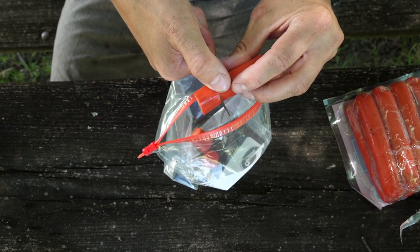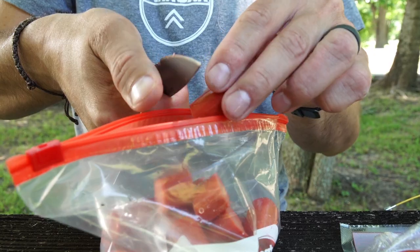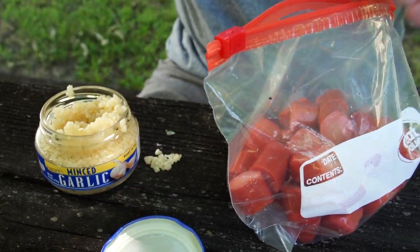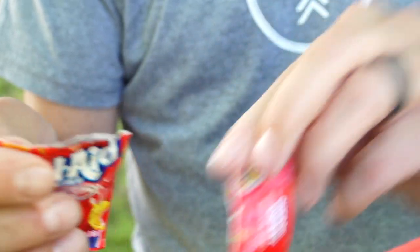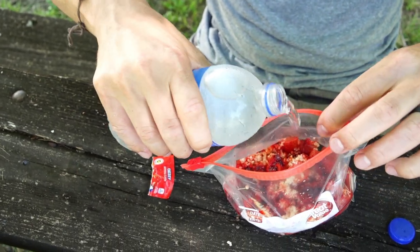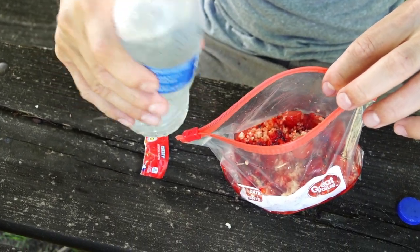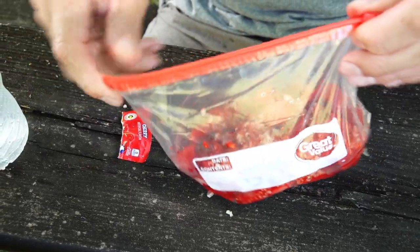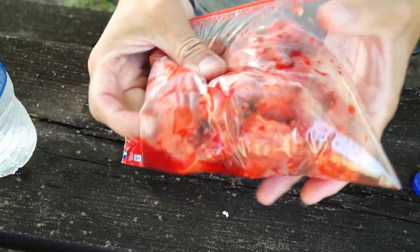What I'm going to do is slice up the hot dogs, put them inside my quart-sized baggie, add a couple scoops of garlic on top, pour the package of Kool-Aid over the top, and then add just enough water to coat the Kool-Aid. I'm going to let it sit and marinate because catfish like stinky things, and we're going to keep our fingers crossed that this gets us on some fish.